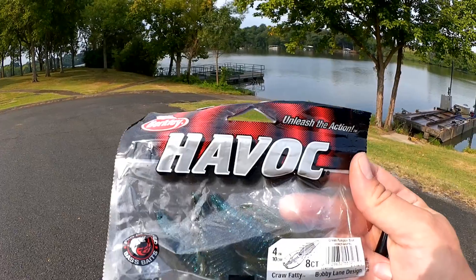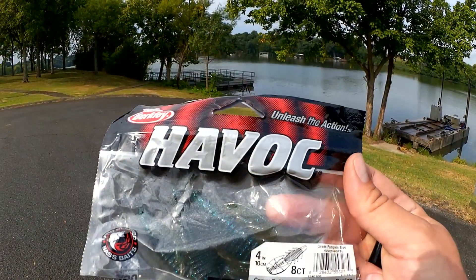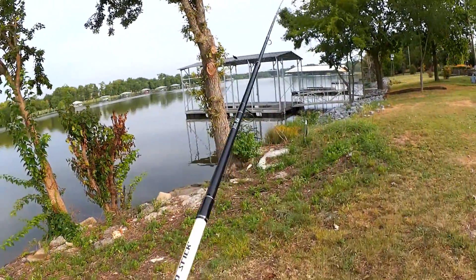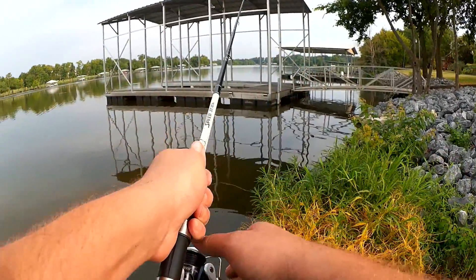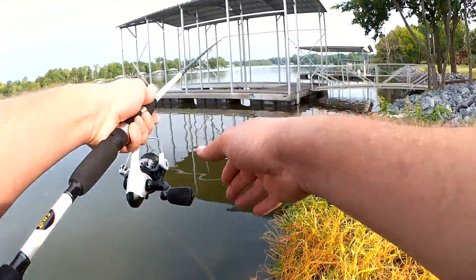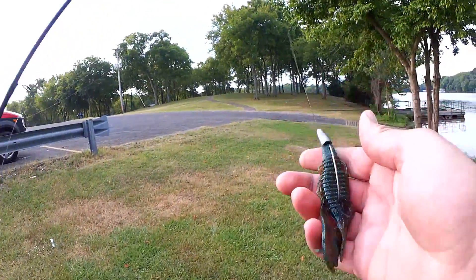Here it is, the Berkley Havoc Craw Fatty. This is a green pumpkin with blue glitter. Let's see if I can get anything down here. This seems like a good bait.